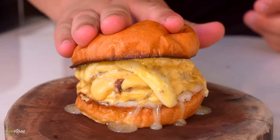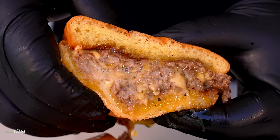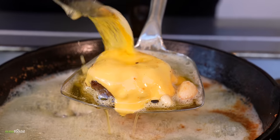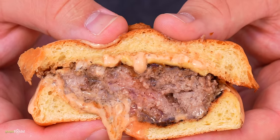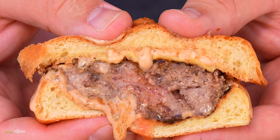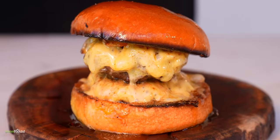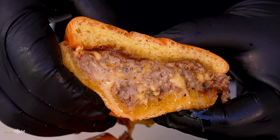This burger was created in 1885. It's called the butter burger. On today's video we are exploring three different takes on it. I can guarantee you one thing, it will be the juiciest burger you ever had. They will all be delicious, but which one is gonna be best? Well we're about to find out right now.